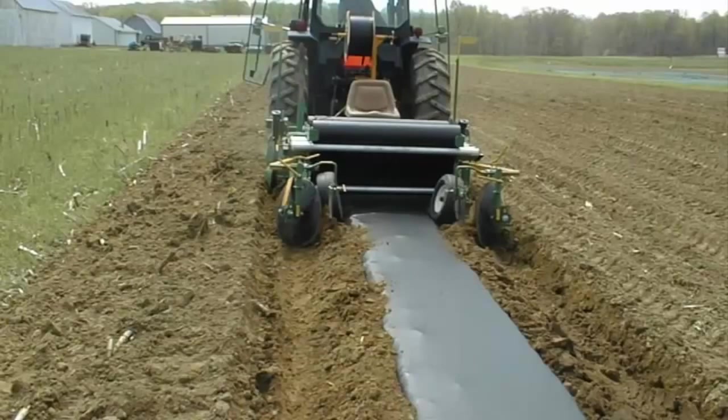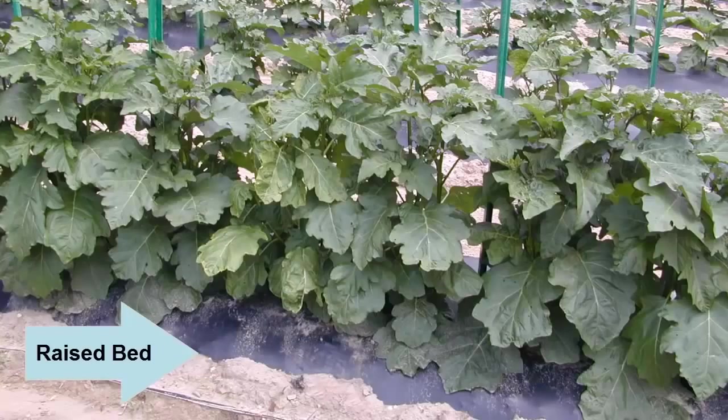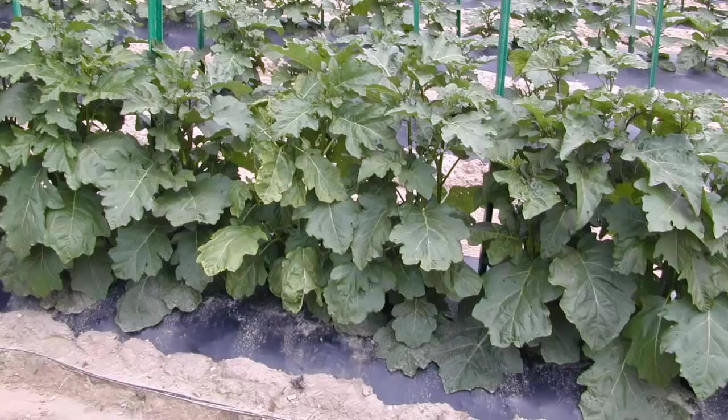The first component of a plasticulture system is plastic mulch, often used in conjunction with a raised bed. Plastic mulch and raised beds work together to provide an ideal environment for vegetable growth. The plastic warms the soil, prevents weed growth, and controls moisture, while the raised bed provides for a deeper soil profile and better drainage around the root system.